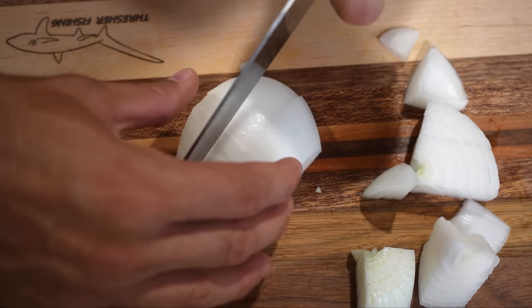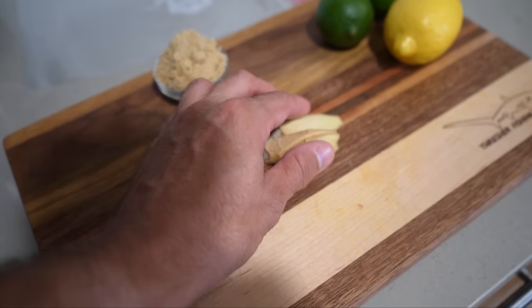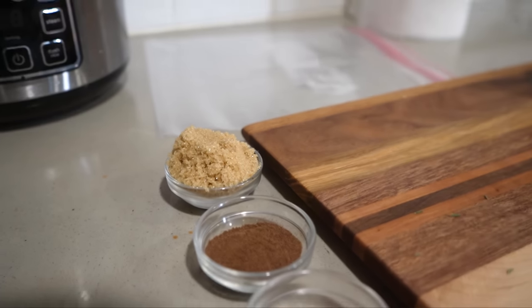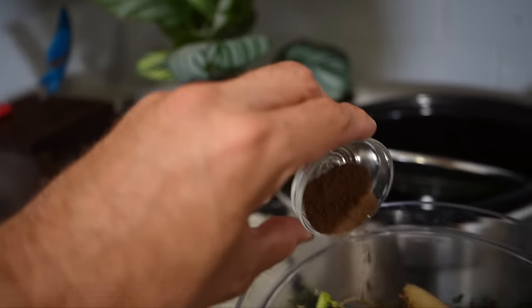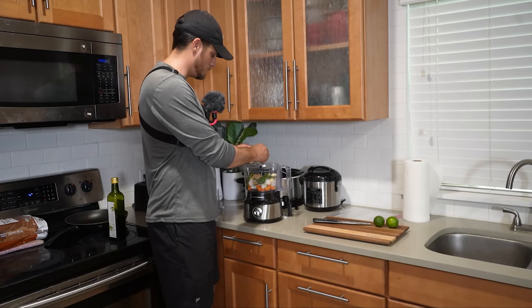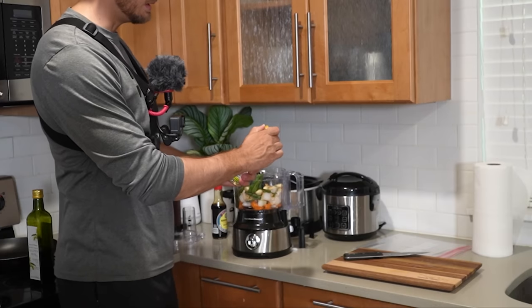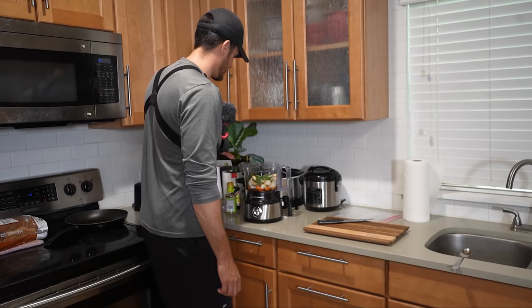We're just going to be roughly chopping up everything for our marinade and throwing it in the food processor. Got about three quarters of a white onion, three habaneros, green onions, and about seven cloves of garlic. Ten to fifteen sprigs of fresh thyme, about four slices of ginger. Then we have our seasonings: one tablespoon of black pepper, one tablespoon of cayenne, one tablespoon of allspice, and about three tablespoons of brown sugar. The juice of one large lime, juice from two limes, some soy sauce for salt, a little bit of rice vinegar, and olive oil before we start processing the marinade.